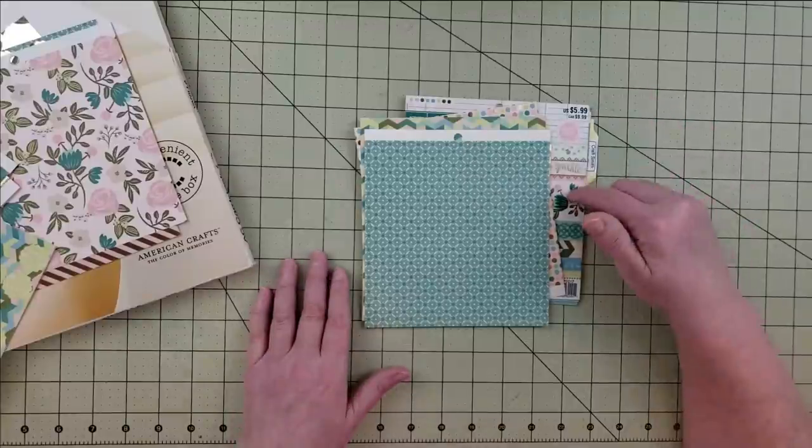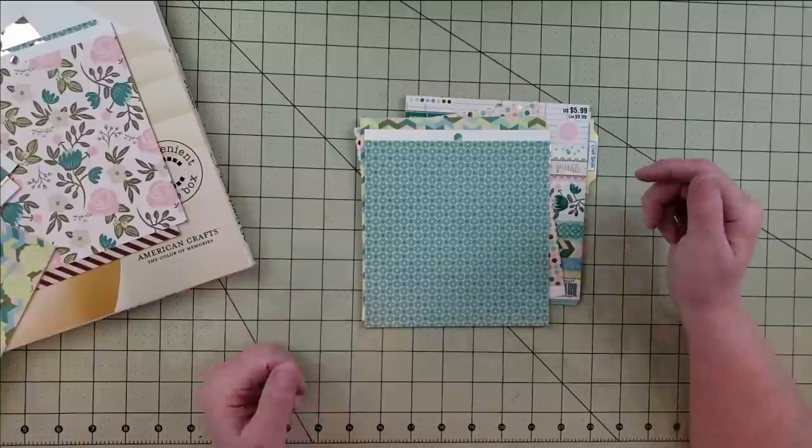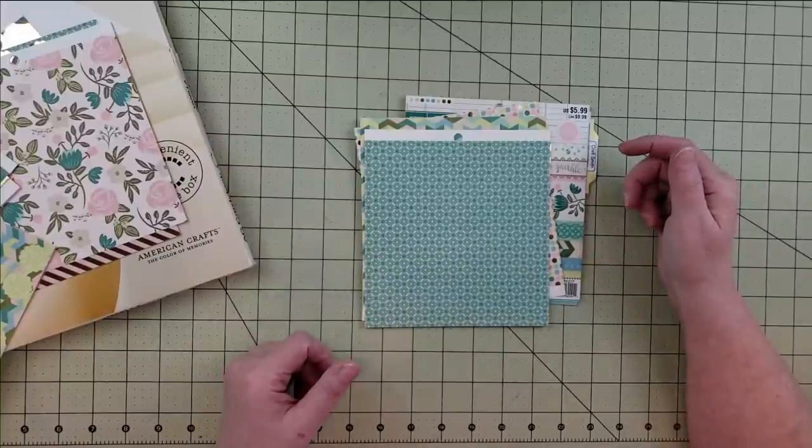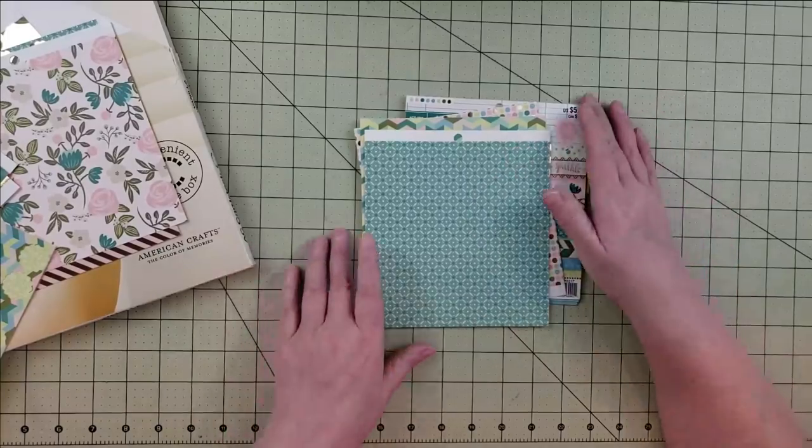I thought it would be fun to look through some of my other paper pads, pick out a few more, and tear them down to make some additional base pages.